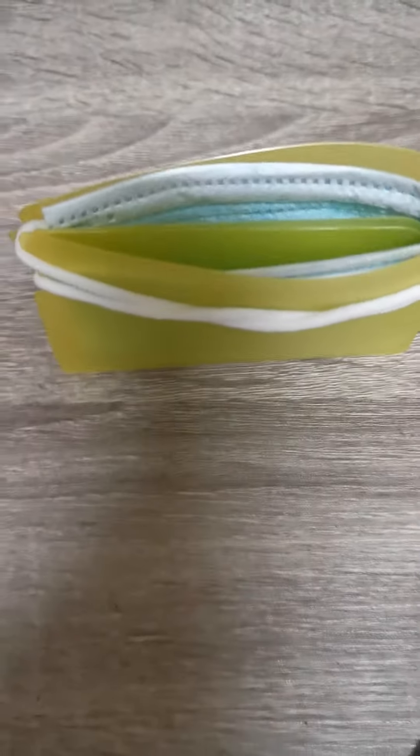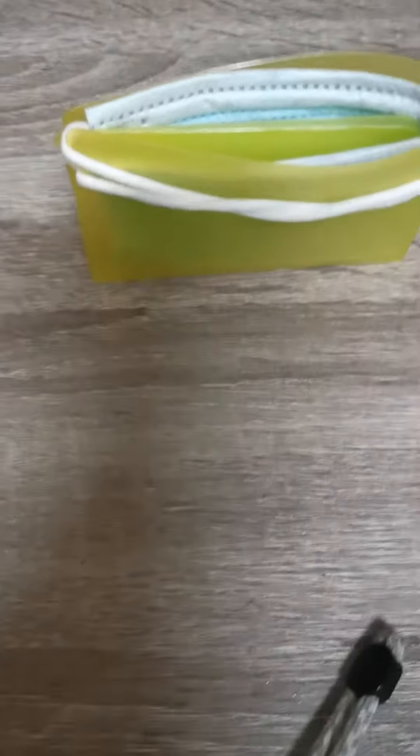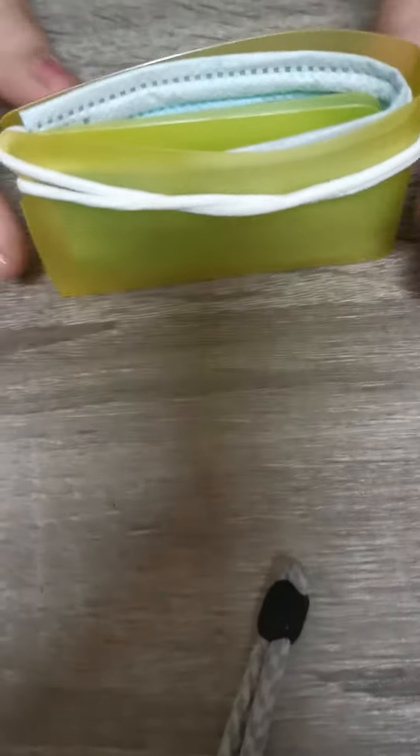You can reuse it again when you go out. I understand this is a disposable mask, but in case you don't have any extra, you could do this to keep your used mask.